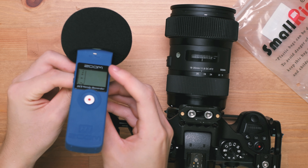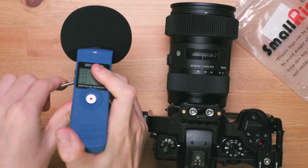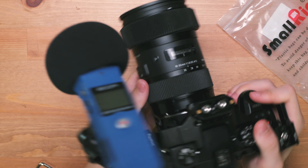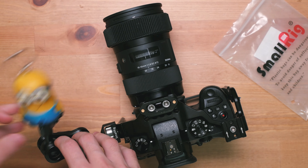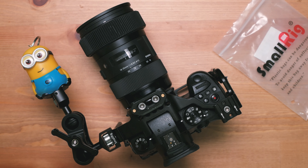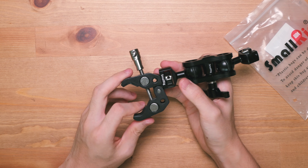I actually sold my SmallHD recently, so I don't really have a lot of stuff to put on to demonstrate. But here is me mounting my Zoom H1 onto my GH5. And of course, you can also attach a clamp on it and then use it on your tripod or on your light stand.